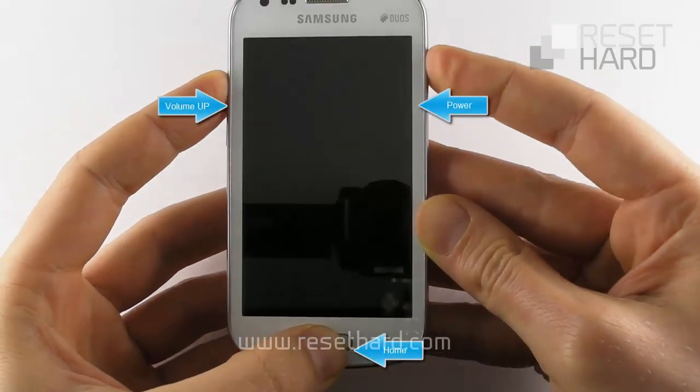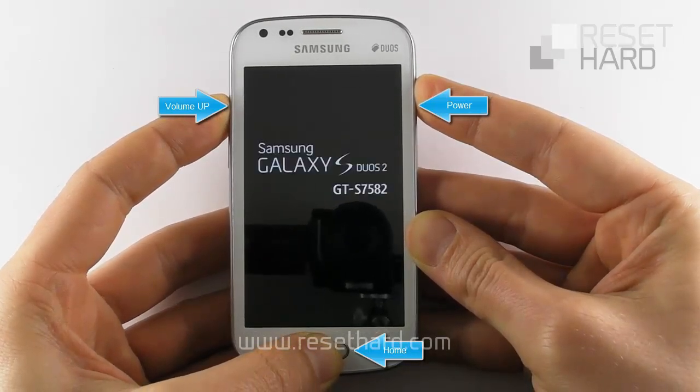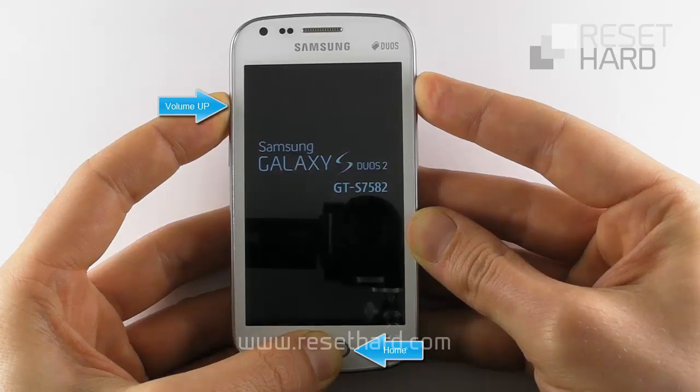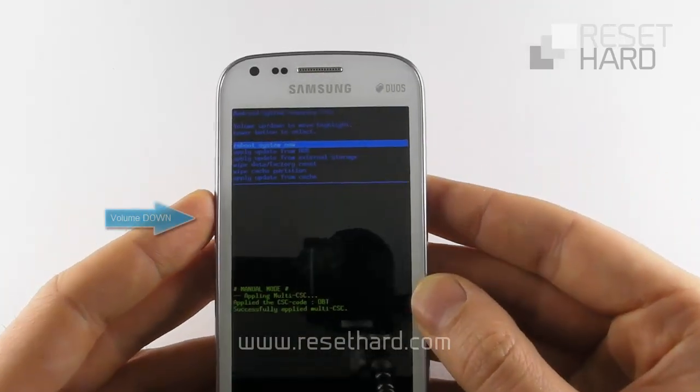Press and hold home, volume up, and the power buttons. Release the power button and then release the volume up and home buttons when the Android appears.